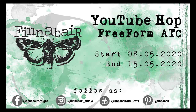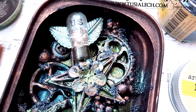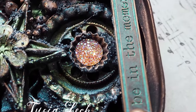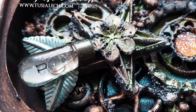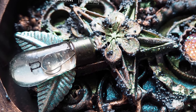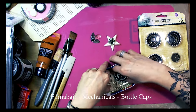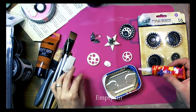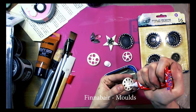Hello everyone! Here is Tusha Lach and today I prepared a freeform ATC for Finnavar YouTube Hub. The YouTube Hub is open till May 15th and all you need to do is leave a comment, subscribe and visit each channel. You will have a chance to win a pack of Finnavar products and I hope you will be inspired by products created by my talented friends from Finnavar team.